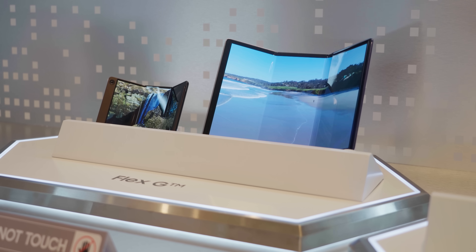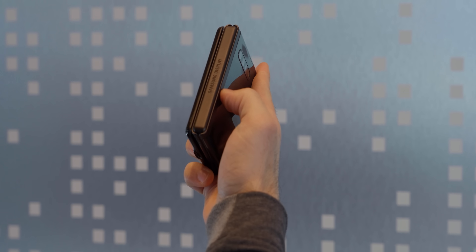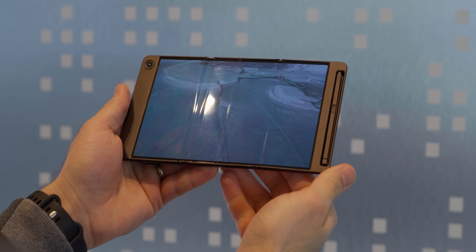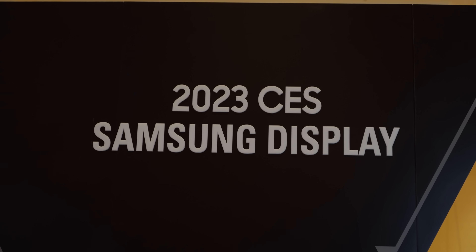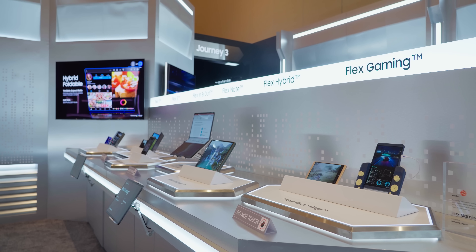We're starting with a design they call the Flex-G, I think because of how it looks in profile view. Folded, it's about the girth of a late 2000s era flip phone, but folded open it becomes a shockingly slim 7.2 inch AMOLED display with an accompanying stylus, at least on this prototype. These are not early units of upcoming Samsung Electronics products — these are concepts from Samsung Display, a completely different company. Some of these proofs of concept could appear in Samsung branded devices, but they're just as likely to show up in devices from companies you might traditionally think of as Samsung's competitors.